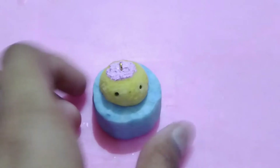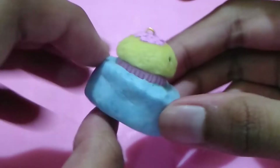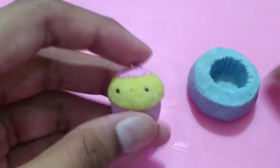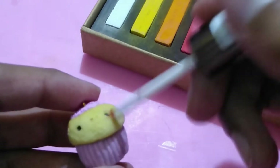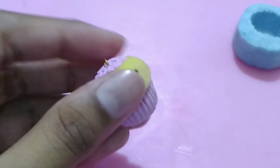Now take the whole cupcake out of the mold. I actually forgot to add cheeks, so I'm using chalk pastels again — red and white, or you can use pink chalk pastels — to add blush cheeks to the face.